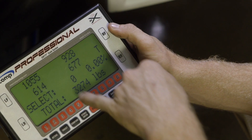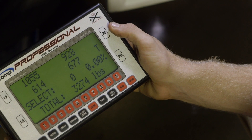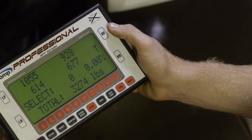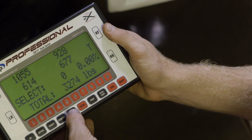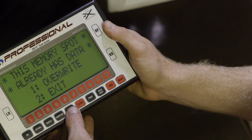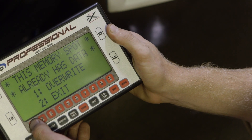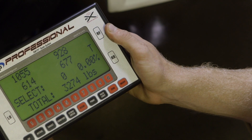As you can see, it shows the weight at each corner. Before making adjustments, you want to simply either write these down on a piece of paper, or using the indicator, you can hit store. We'll save this in number one. And now this information is stored for us to recall at a later time.